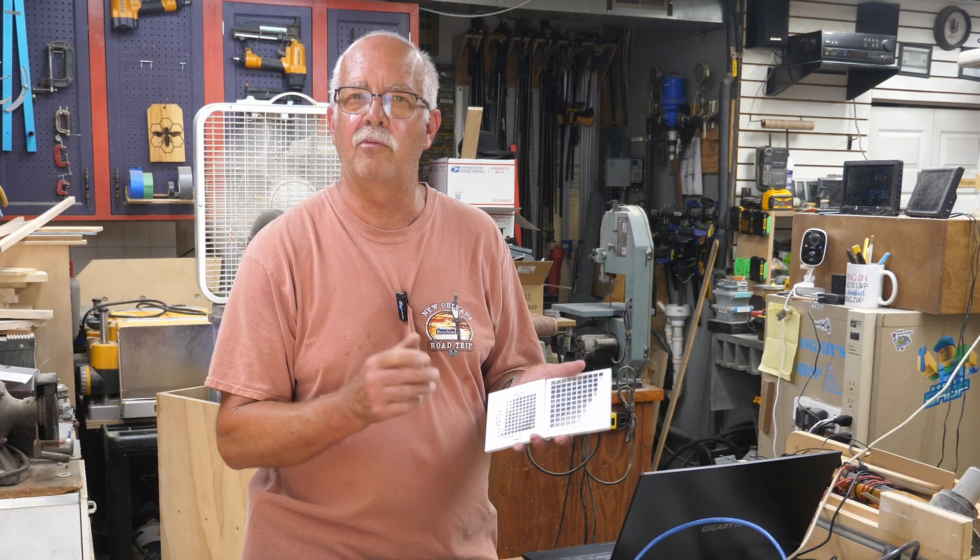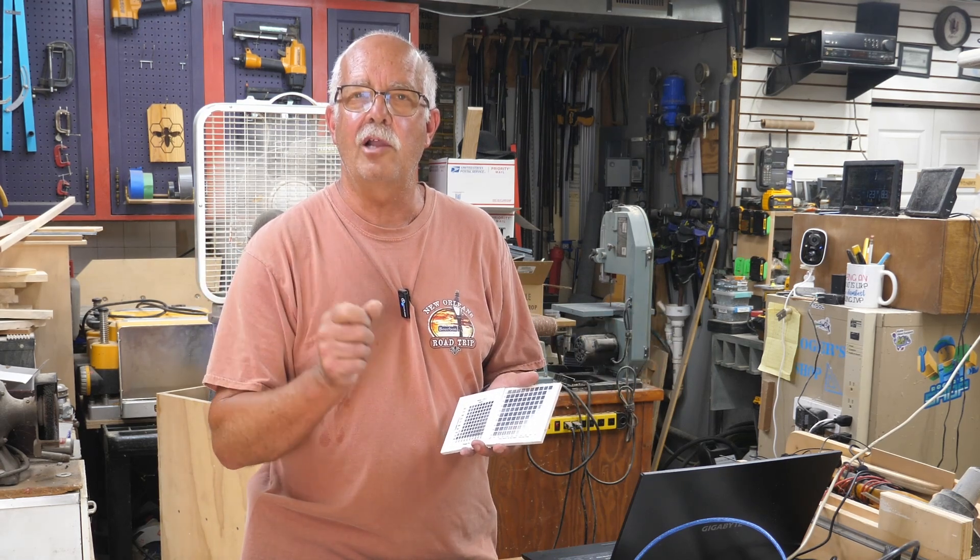If you got anything out of this, appreciate a thumbs up — it always helps the channel. Of course, always looking for subscribers. Thanks for watching. I'm Roger in the shop. See you on the next one.